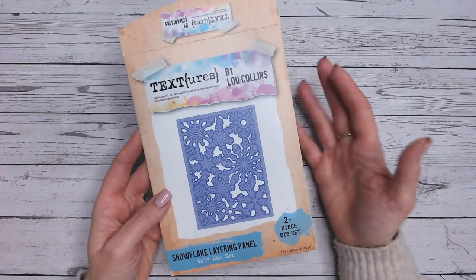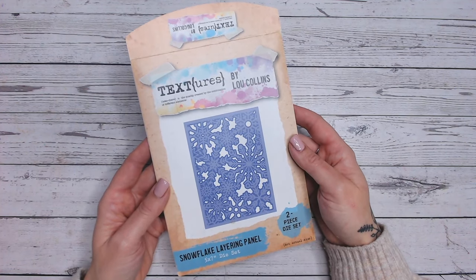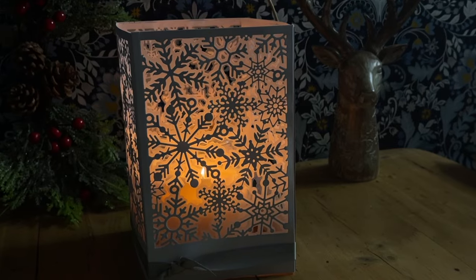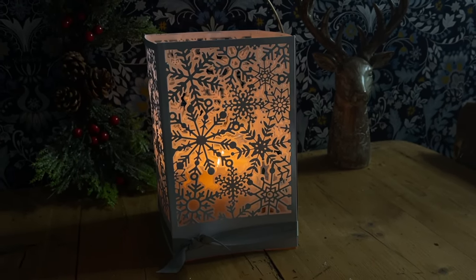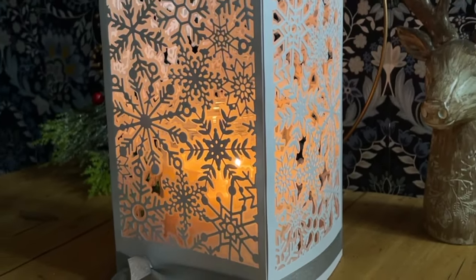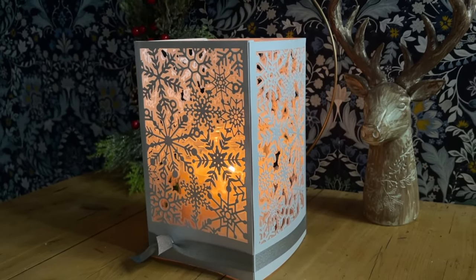That is really important. If you're joining the membership, you're going to save yourself 10% off everything at Craft Stash. My project today is a lantern — check this out. This is absolutely beautiful. I'm really thrilled with it and I can't believe how quickly it came together. It looks stunning over any sort of battery-operated candle and it's going to look beautiful as a table centrepiece or just sitting in your entrance way around the festive period.